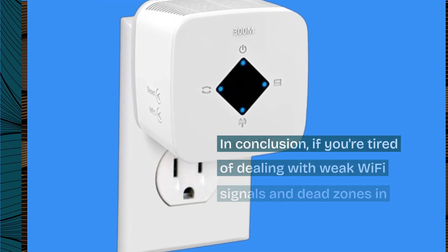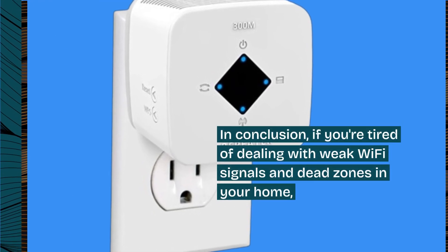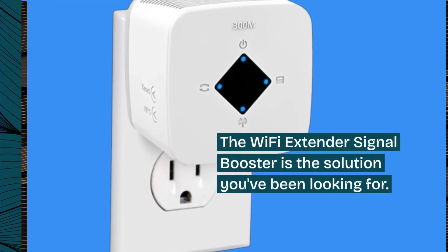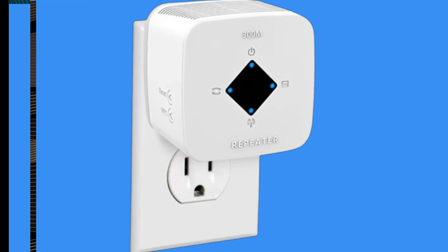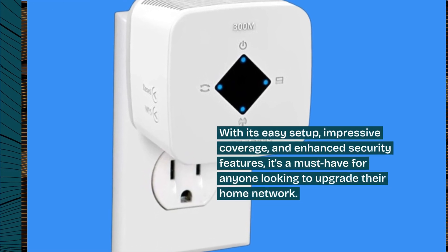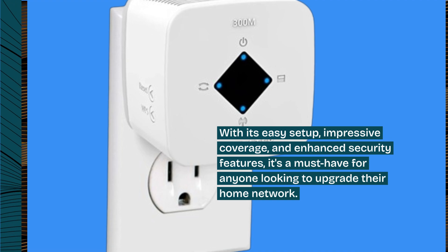In conclusion, if you're tired of dealing with weak Wi-Fi signals and dead zones in your home, the Wi-Fi Extender Signal Booster is the solution you've been looking for. With its easy setup, impressive coverage, and enhanced security features, it's a must-have for anyone looking to upgrade their home network.